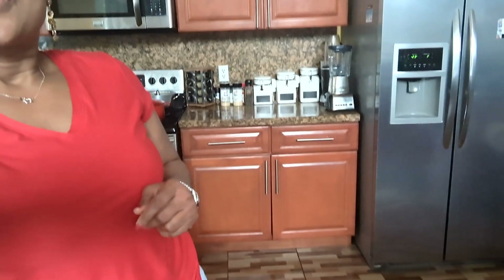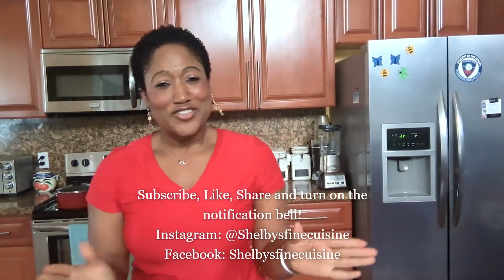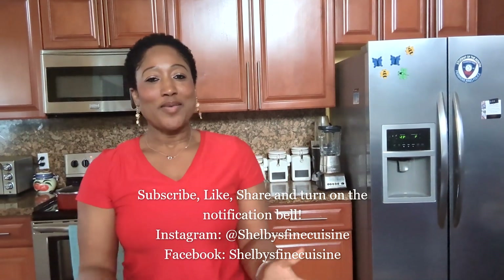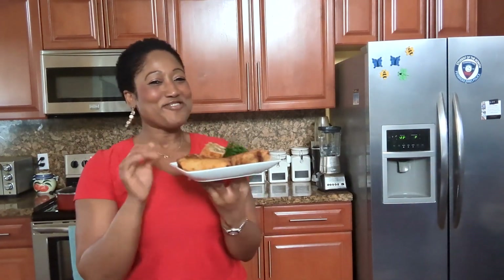If you guys like this recipe, don't forget to subscribe and give it a thumbs up. Remember to share with your family and friends, guys. And remember, tune on your notification bell whenever I'm coming up with some new videos so you guys can get the notification. Now, guys, it's time for me to start eating. Bye.